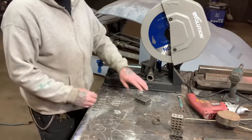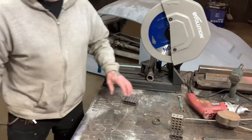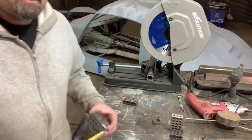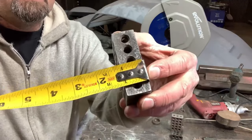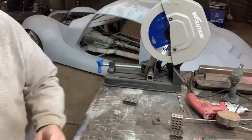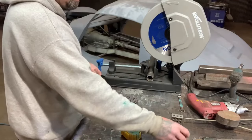It makes it real fast when you take the 1-2-3 block, stick it up here, bump the pipe against it, and you've got your two inches. On a 1-2-3 block, it's one inch this way, two inches this way, and three inches this way — that's why they call them that. These are machinist blocks, but they come in use for so many other things. I'll do another video on these one day and show you some cool uses for them.